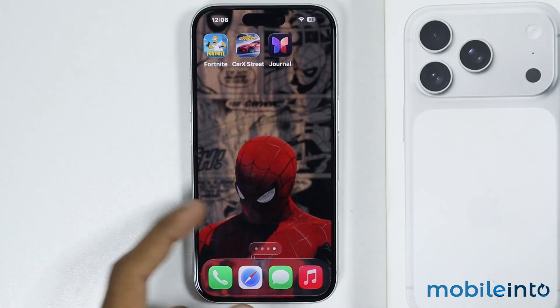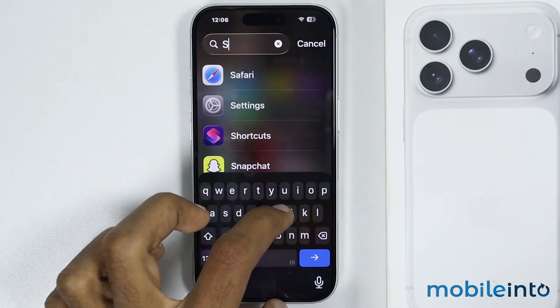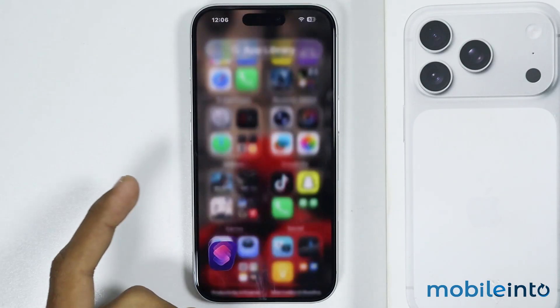just swipe to the left side and open the app library. From here just search for the Shortcuts app and tap on it. Now the Shortcuts app is pre-installed on all iPhones, but if it is not installed on your iPhone, you can install it from the App Store.